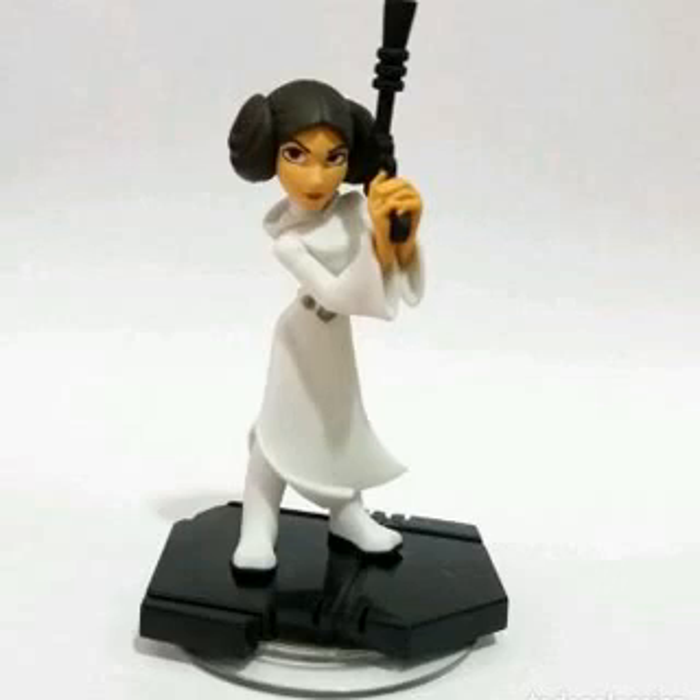The soft goods hood was nicely done. Unfortunately, it doesn't want to sit right over Leia's head, but with enough patience it might be possible to get it just right. It looks great hanging down in the back and it appears to have the correct size.